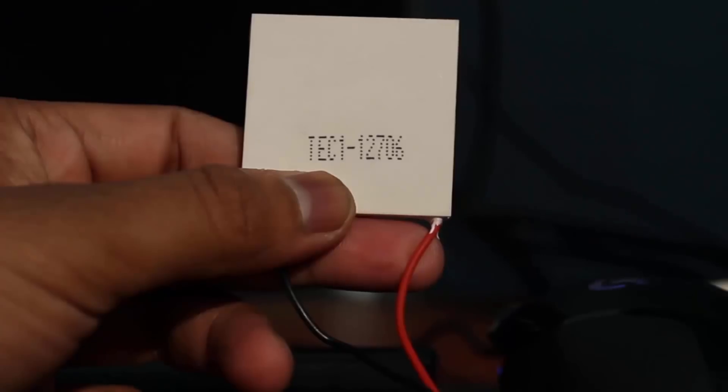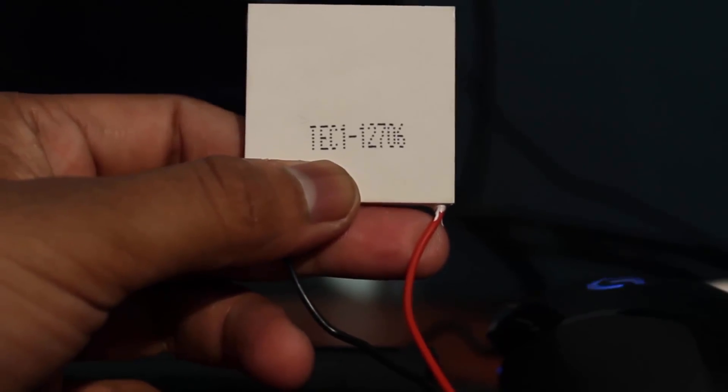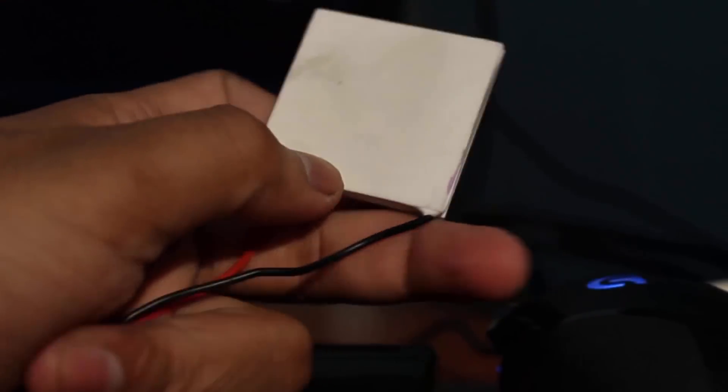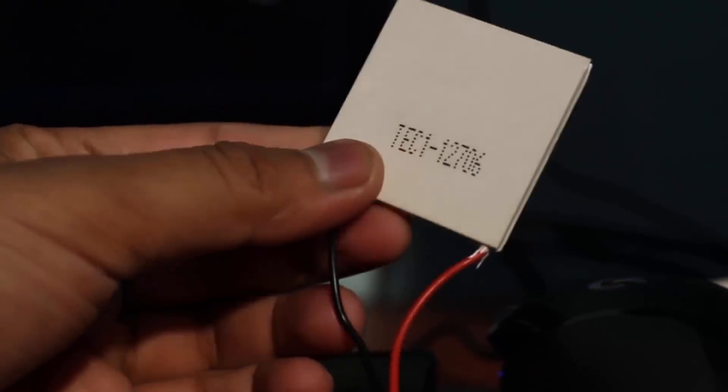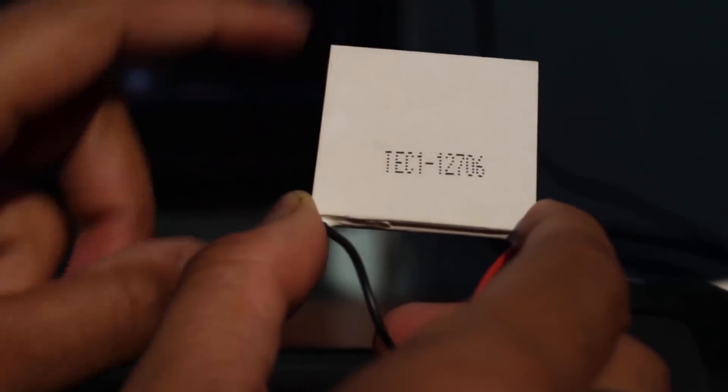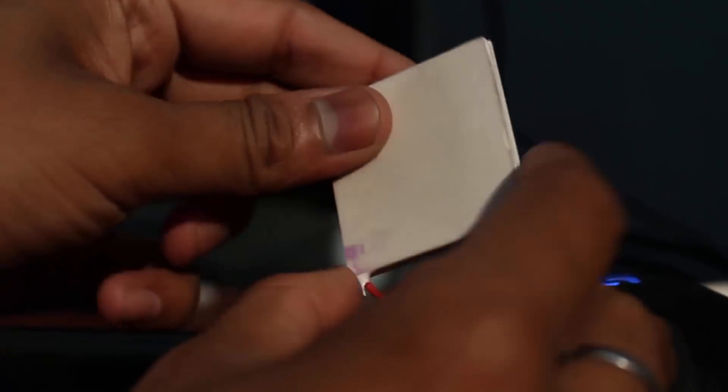The heart of the entire project is this Peltier module. When we apply 12 volt DC voltage to this Peltier module, one side will emit heat and be hot, while the other side will be cold.